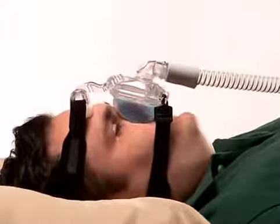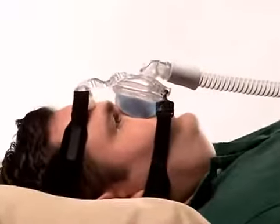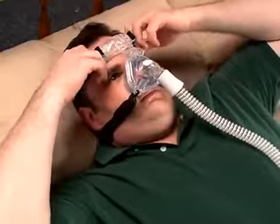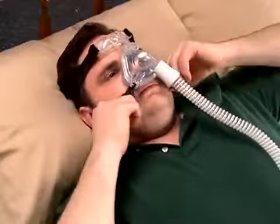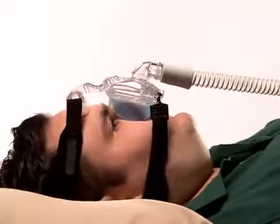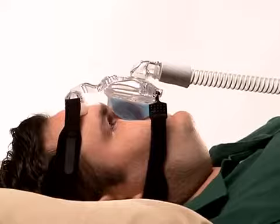With your air pressure at the prescribed level, turn your head from side to side and identify areas of leak that may prevent the ability to sleep. If the forehead pad does not rest lightly against the forehead, gently tighten the top headgear strap. If necessary, adjust the bottom headgear strap so that the mask is snug but comfortable against the face. Again, be careful to avoid over-tightening the headgear.